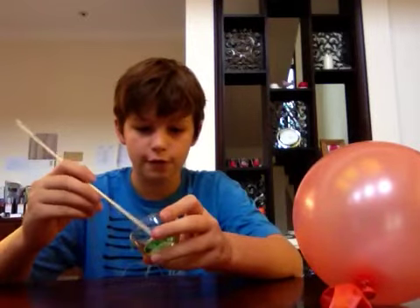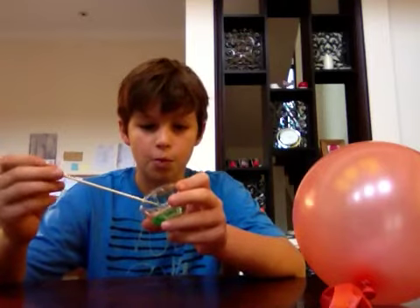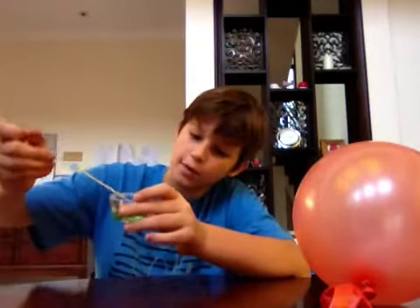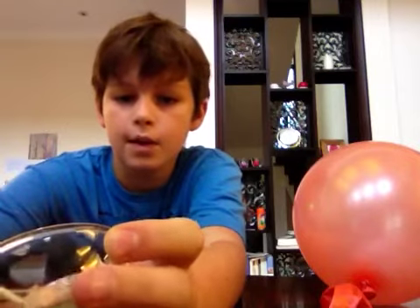So there's not going to be a finished product because it's so simple. So let's get started. First you want to take your end that's pointy and put it in the soap. You could probably use shampoo or something like that. So like this — it has to be on the end.